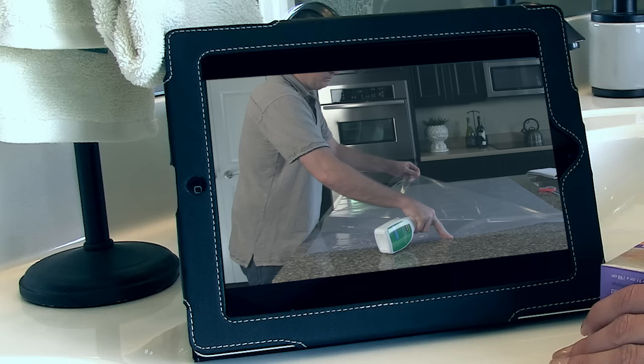As you're working, keep in mind that as an alternative to written instructions, you can use this video to help you during your project. Just keep a viewing device handy as you work.